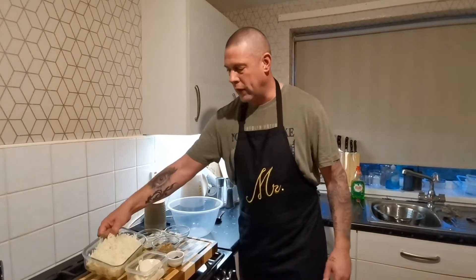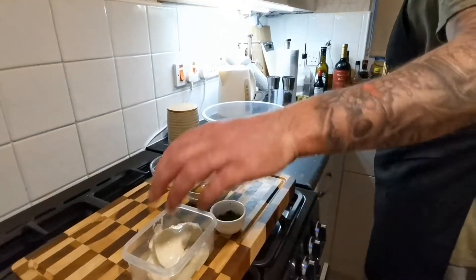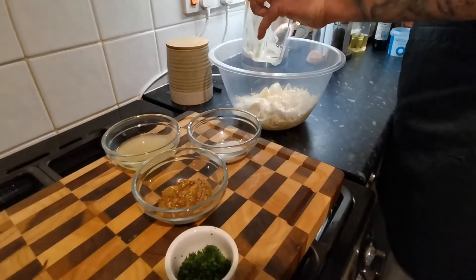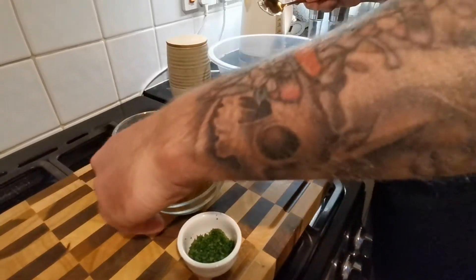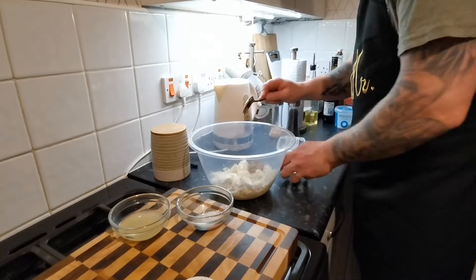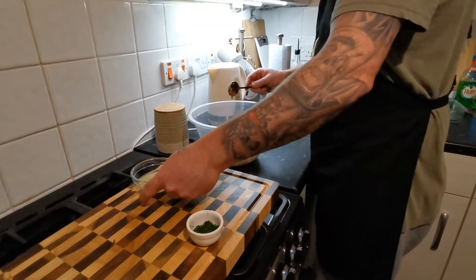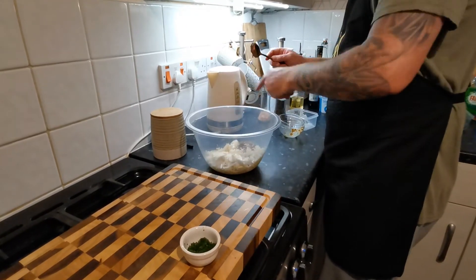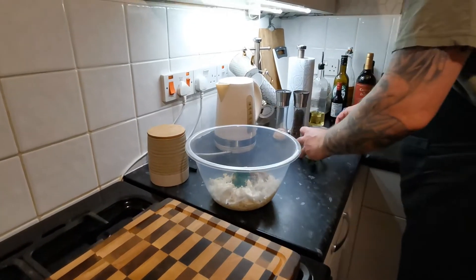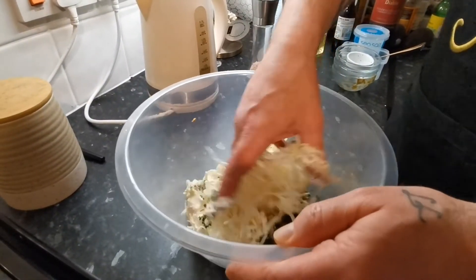Now just chuck everything in the bowl — the chopped parsley — and as before with the coleslaw, don't be shy, get your hands in there.